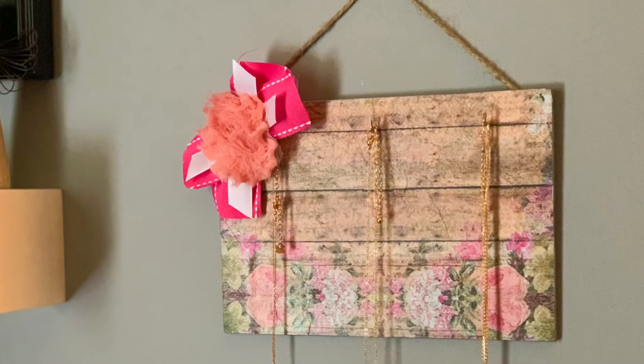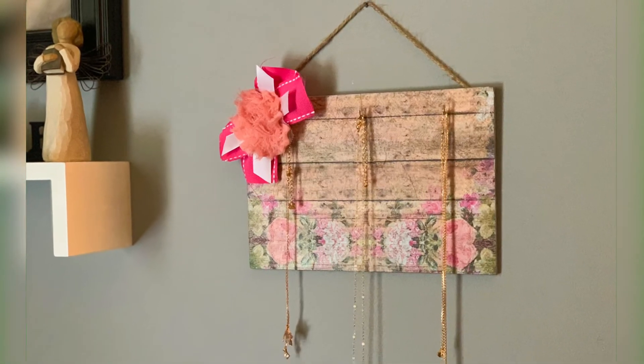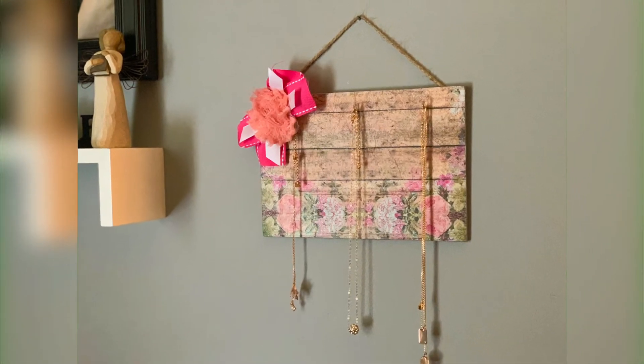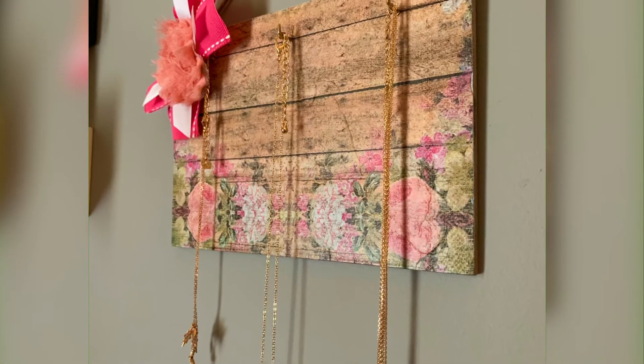Ladies, check it out! It was perfect for the little dainty necklaces that I just wanted to have a spot for. These necklaces get tangled, so this was the perfect spot for these little dainty necklaces that I had.